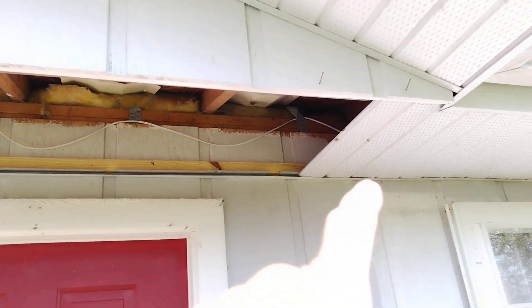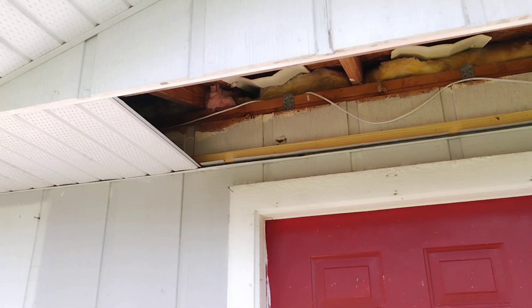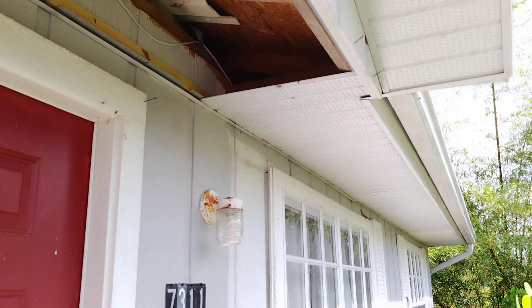Down to the last four pieces here and I don't have anything wide enough. These ones blew away, or my neighbor took them and put them on his house — I told him he could have mine. So I've got to go buy a strip of soffit and cut these last four pieces to finish this up.